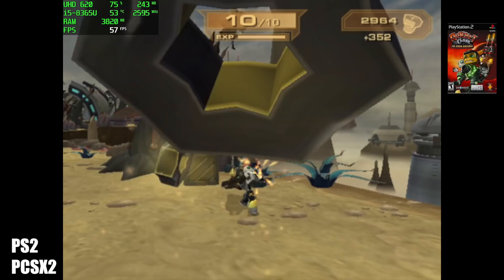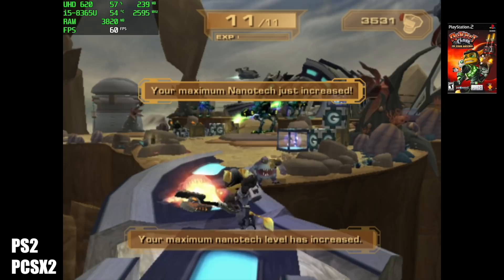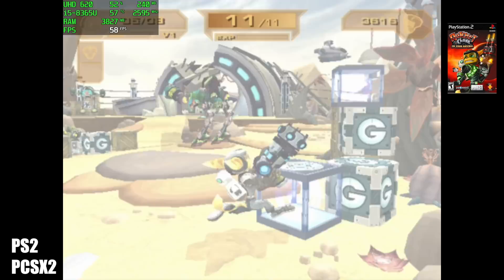And finally, PS2 with Ratchet and Clank using PCSX2. I'm using the DirectX 11 backend because OpenGL just wouldn't handle this one. This one's a bit harder to run, and that's why I wanted to throw it in here. Overall it's trying its hardest, but every once in a while I do notice it dip down to the 40s.